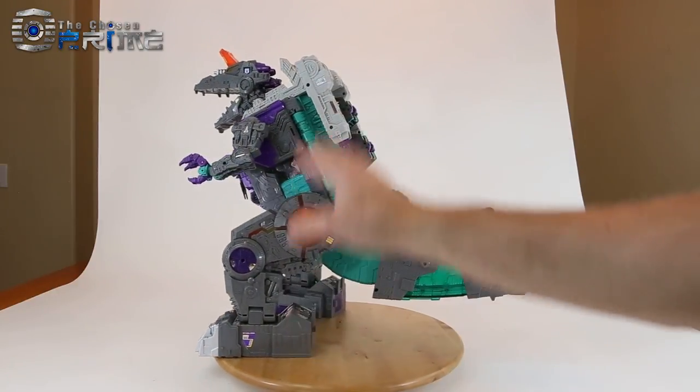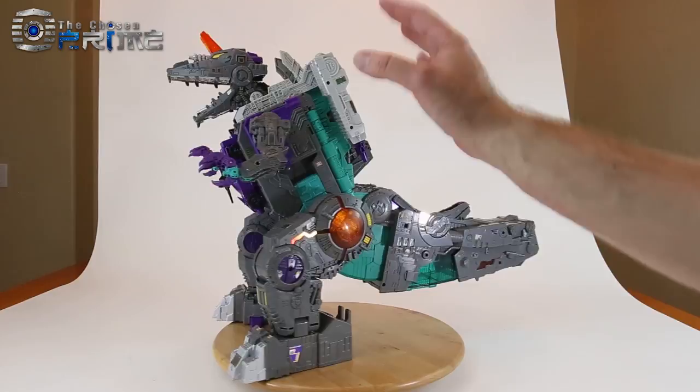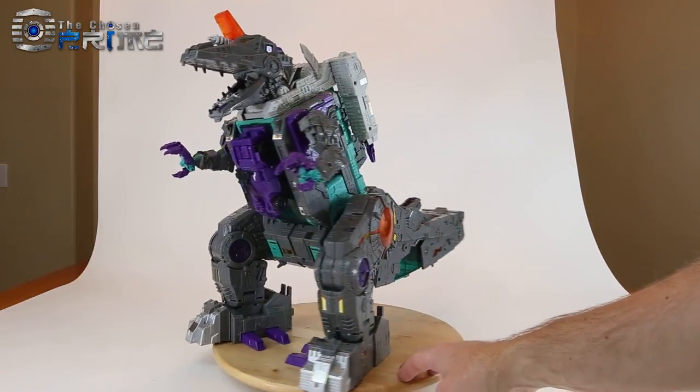Overall, I'm really happy with this version of Trypticon. I do think the Japanese release is a more solid release. Take care.